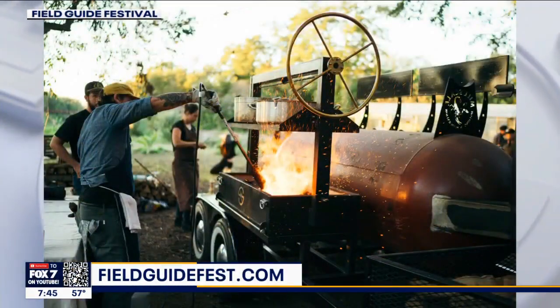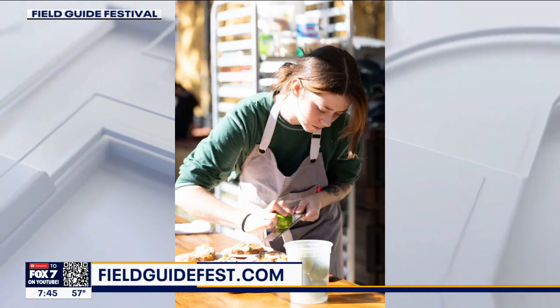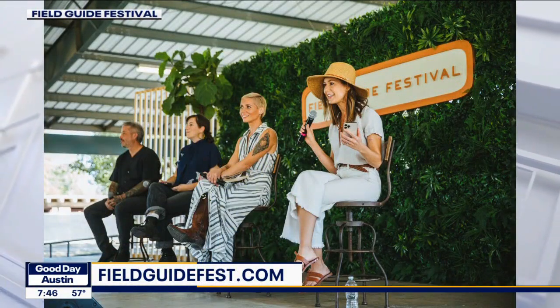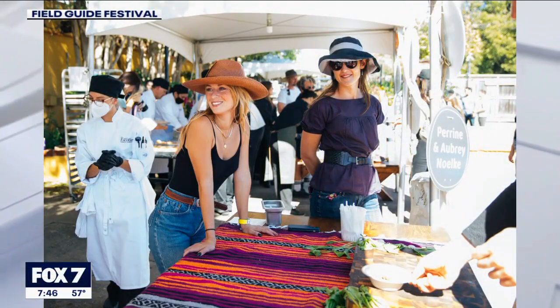That's just a sign of how unique and how delicious the food must be if you guys sold out already. It's very exciting — we're seeing a resurgence and an interest in local foods, as it should be. It's good for everybody. It is the second year. We've done a few extra little events and picnics, but this is the second full-scale festival.